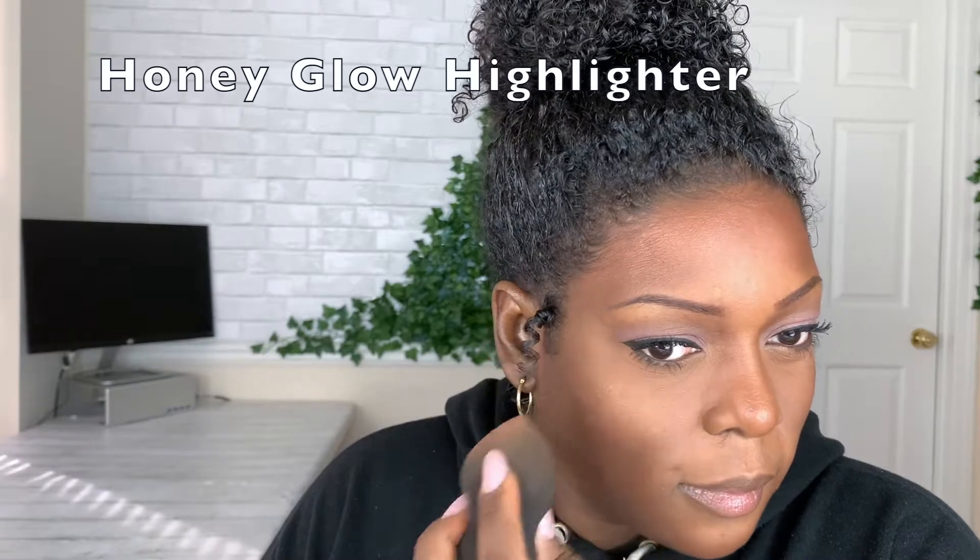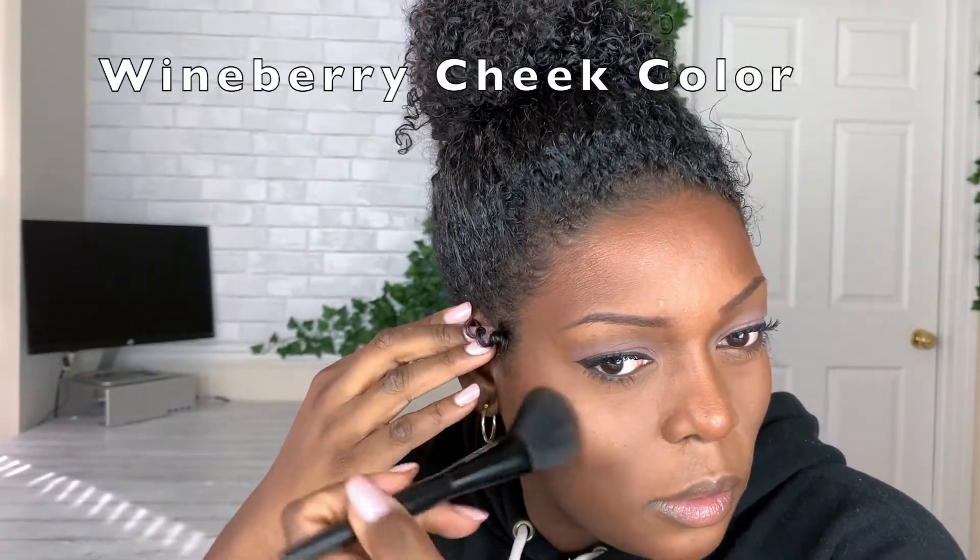Here's one of my favorite tricks for applying highlighter: I go back to the blending sponge, pick up the highlighter on the tip of the sponge, and pat it directly to my face — starting at the apple of my cheeks and going up at an angle above the bronzer toward my face. Then between the highlighter and the bronzer I apply a little bit of Wineberry Cheek Color in circular motions to blend it out and give a natural blush to the skin.